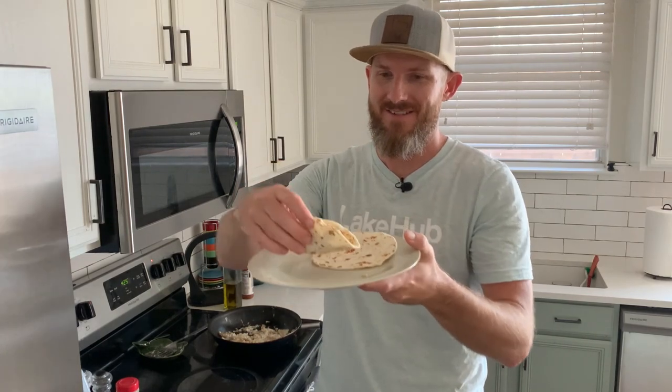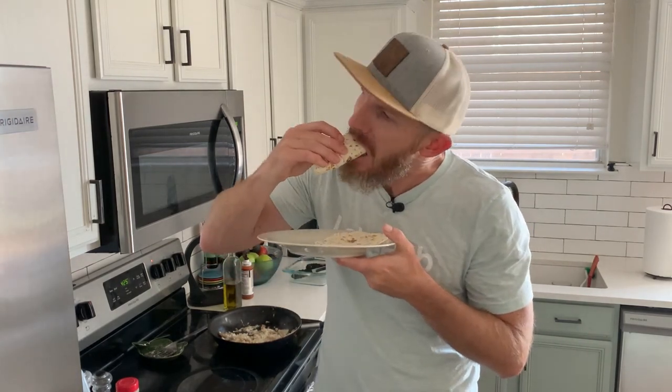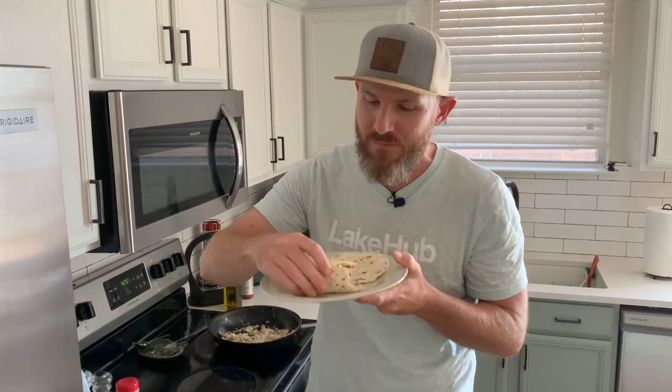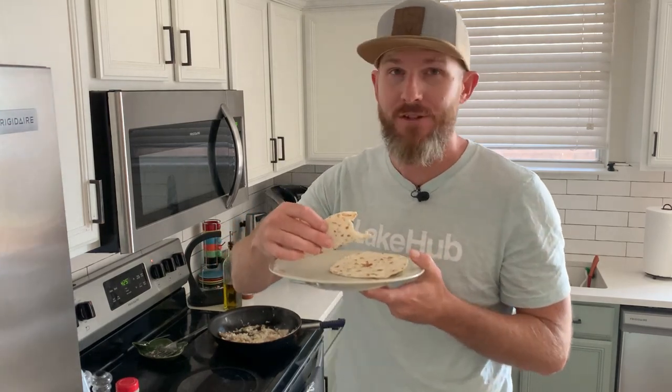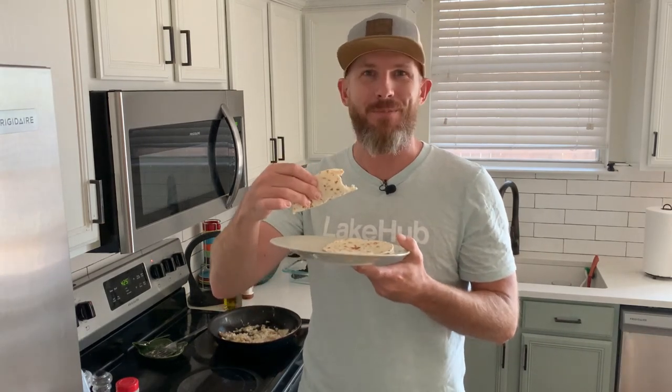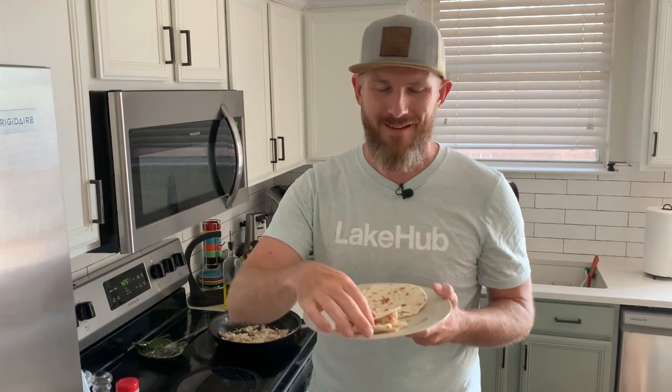A little dash of hot sauce. That's it right there, that's the stuff. Speckled sea trout from the ocean to the plate. I hope this was entertaining and useful to you. We will see you out there.